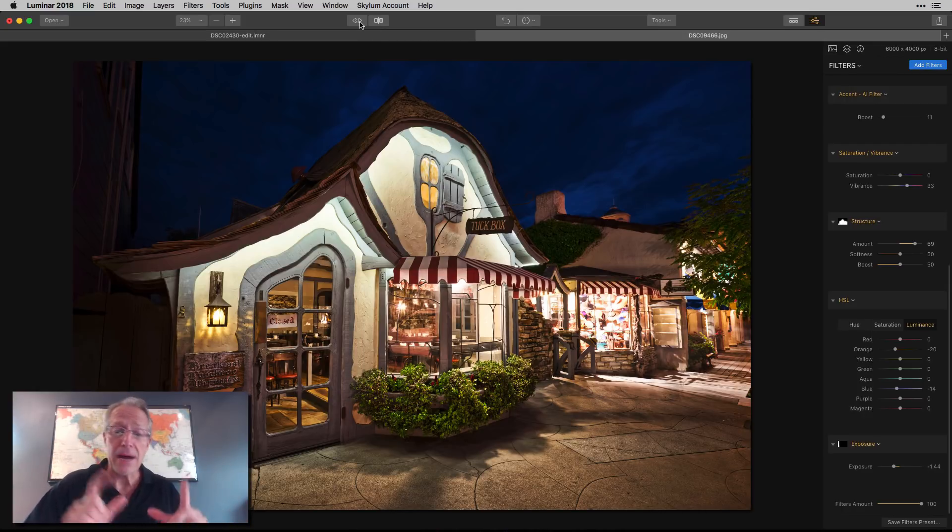One more thing about Luminar: it's supposed to get a DAM — digital asset manager — at some point this year. When it does, you'll be able to use Luminar as the center of your editing universe, with your library attached to it and Aurora as a plug-in. Something to consider if you're looking to get off the Adobe subscription model. I haven't seen it yet but I'll share videos when I do.